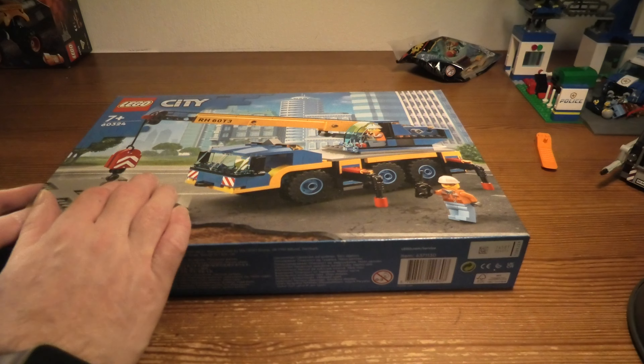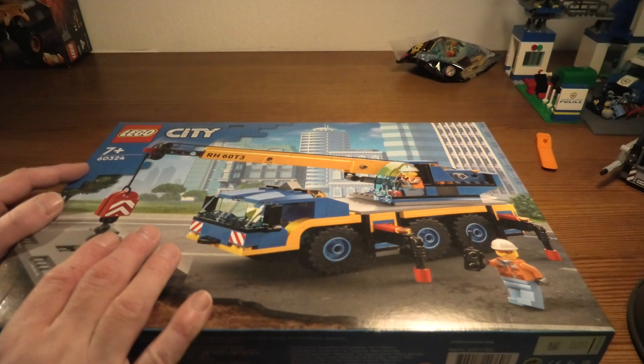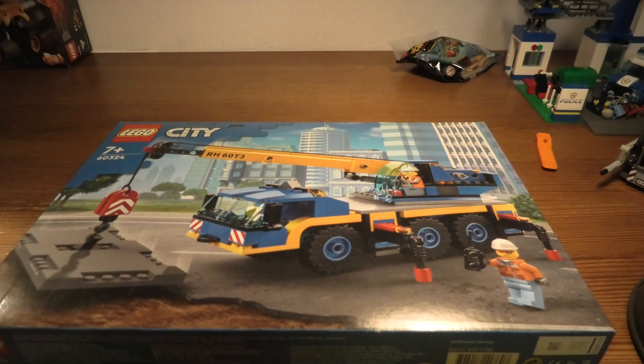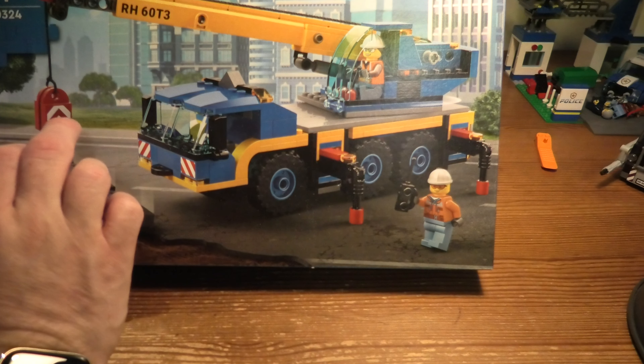Welcome to Unboxed Neighbor. City 60324 is a mobile crane. This set has 340 pieces — looks like a cool set.